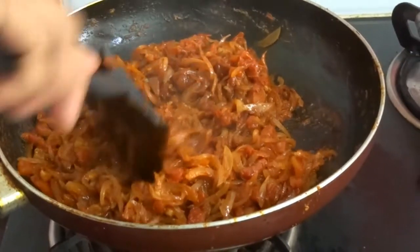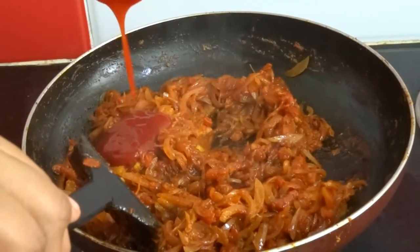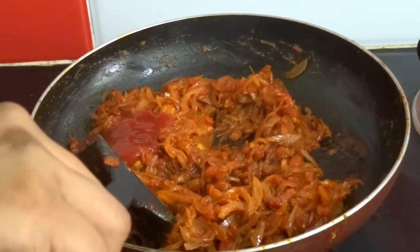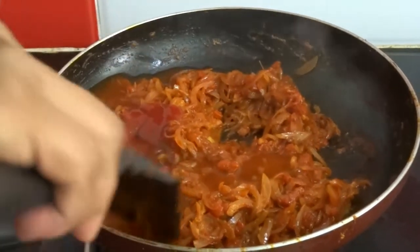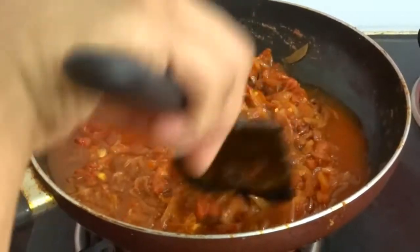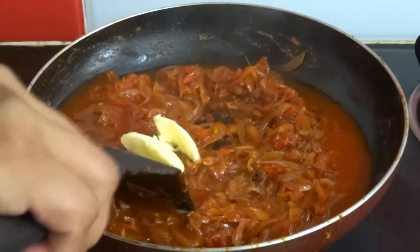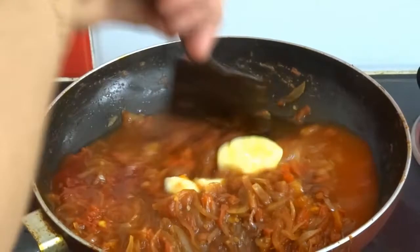Now the tomatoes have become soft. It's time for us to add 3 tbsp of tomato sauce, 1 cup of water and 1 tbsp of butter. Mix well.